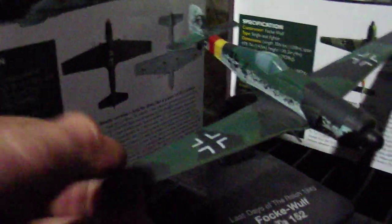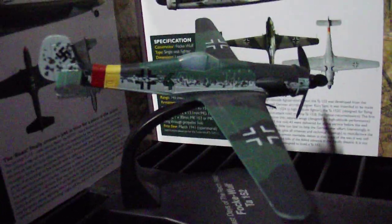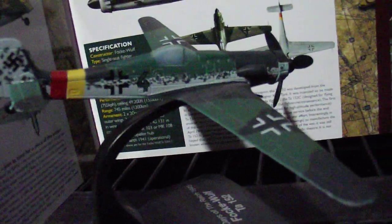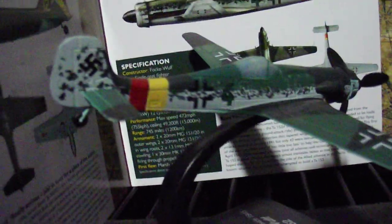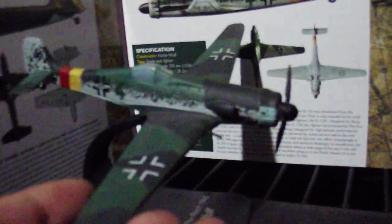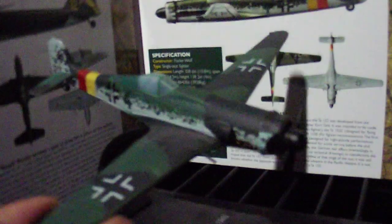It's a core model. Unfortunately this example I've got, the windows have misted a bit to show you, but if you actually buy one of these it won't have a misty window like mine. The detail on these Atlas models is absolutely brilliant. You've got wheels back there, the paint job is absolutely brilliant. The decals aren't staring out which look obviously like stickers — they're low profile, really nice transfers.